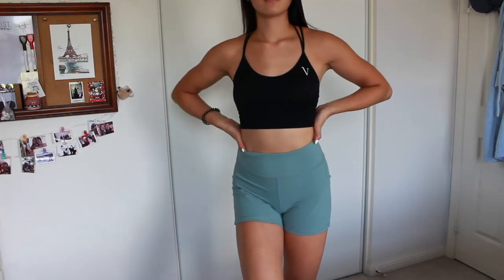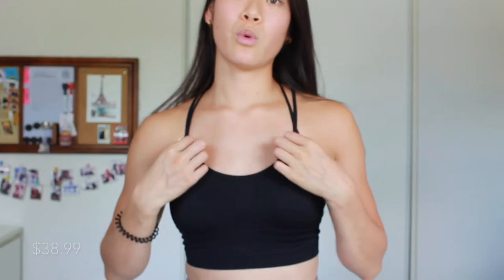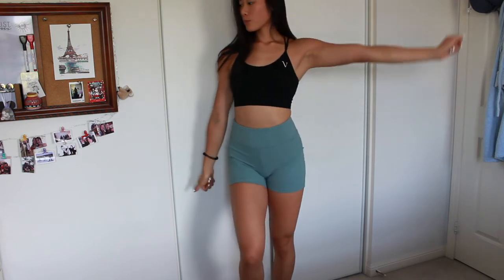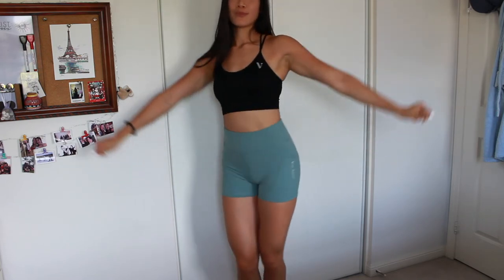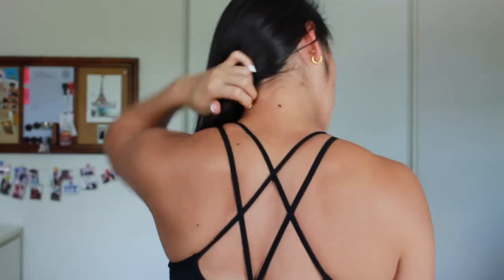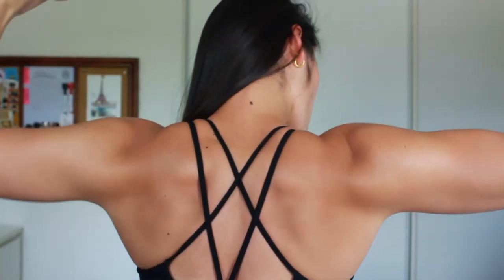The first item I got was the Ultimate Flex Sports Bra in black. Normally I'm a size small, but after reading some reviews I decided to size up to a medium, and I'm so glad I did. You can definitely consider this a medium-support sports bra, especially with the thick band underneath the breasts — it's gonna keep the girls in place when you're working out. My favorite part are the straps in the back; they're just so cute.